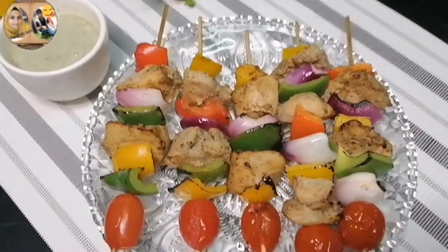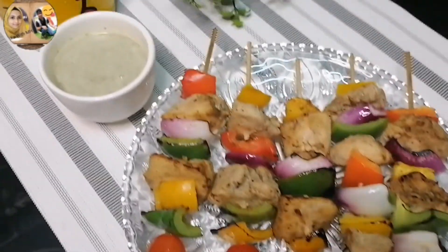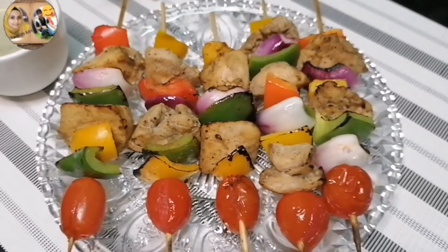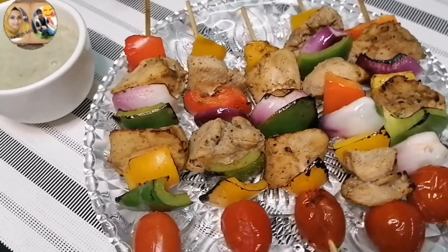Anyway, that's it for today's video. I hope you enjoyed it. If you did, please subscribe to my channel, don't forget to hit the bell icon, and I will see you in my next video. Bye bye, take care, have a nice day!